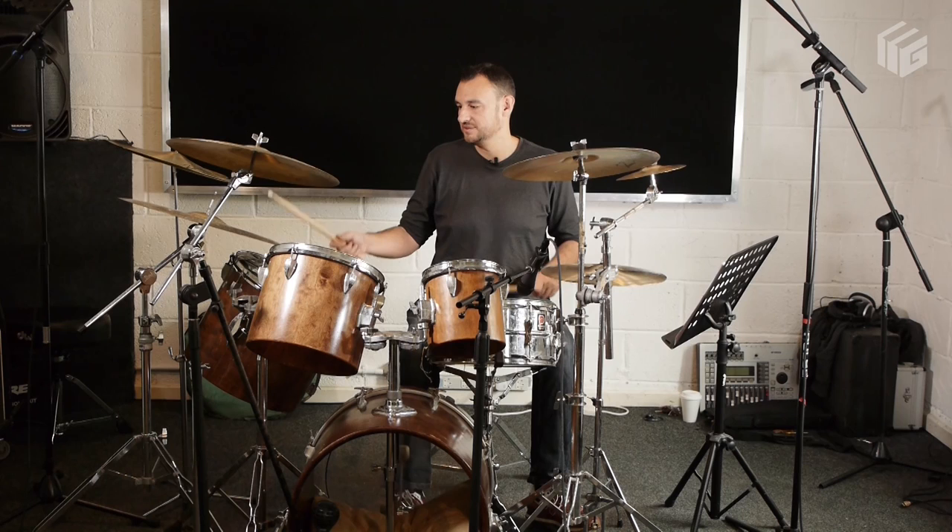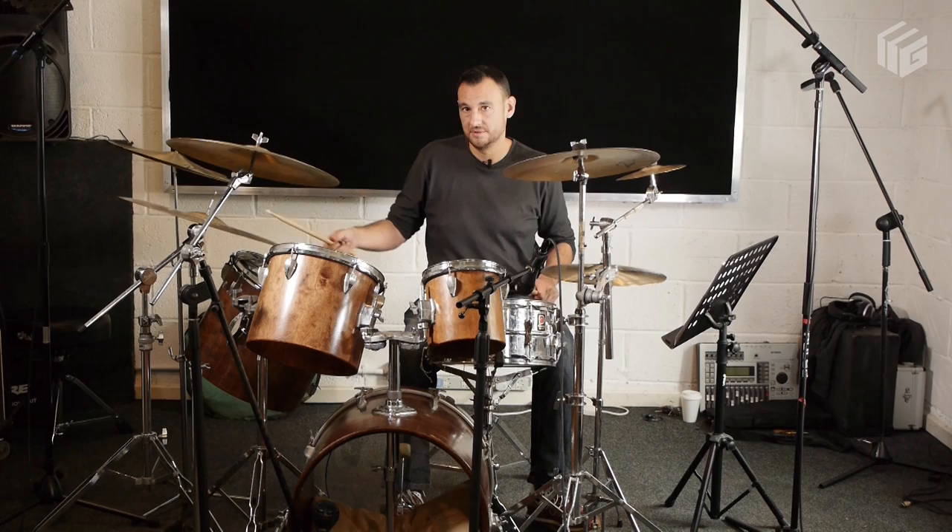He hits a cymbal on the kick of the final bar on the three-and. I don't think it's a china cymbal, but he hits a cymbal there. And then you've got the four-and snare hit as well. So the second two bars, if you loop them, sound like this.